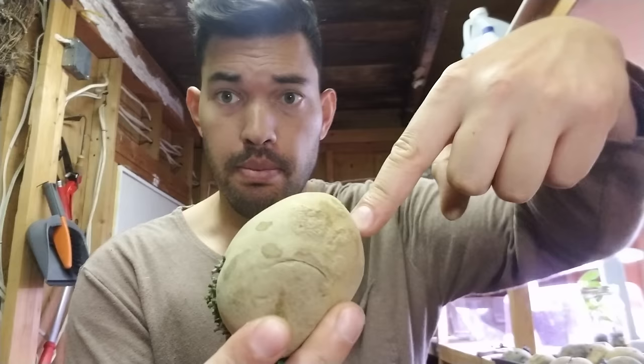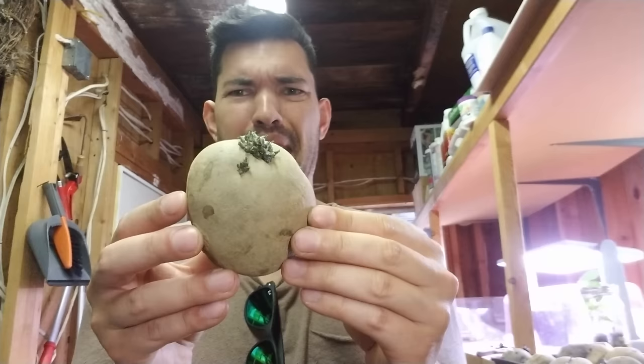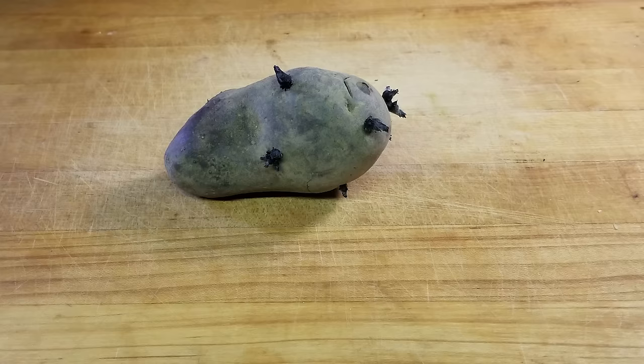Before we move on to the next section, I just wanted to show you the perfect example of potato anatomy. You've got the stem scar where it's coming in to the tuber right here. And then you've got the stem scar right down here, and then right above it vertically — north to south — you've got our chit or our stem coming out. So this is a great example of how a potato works and the way to think about how a seed potato is structured.